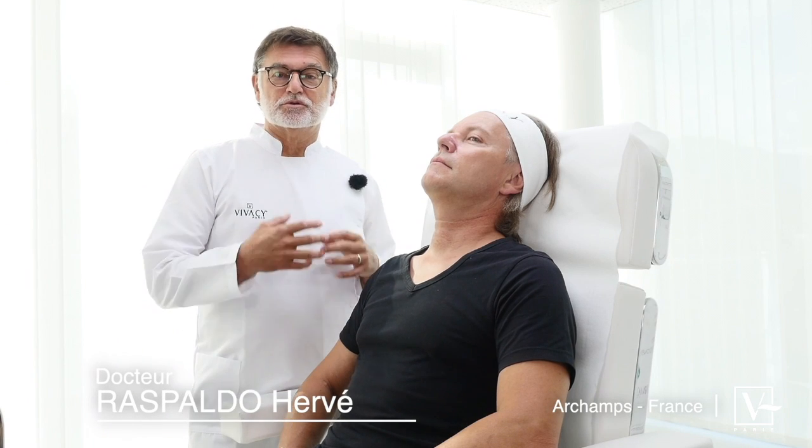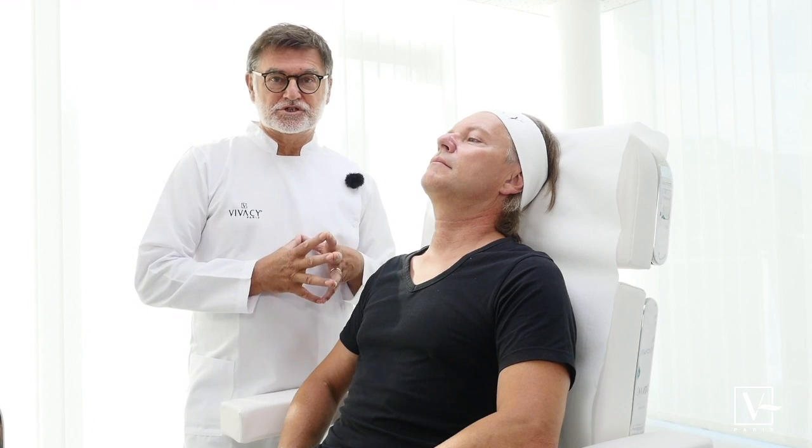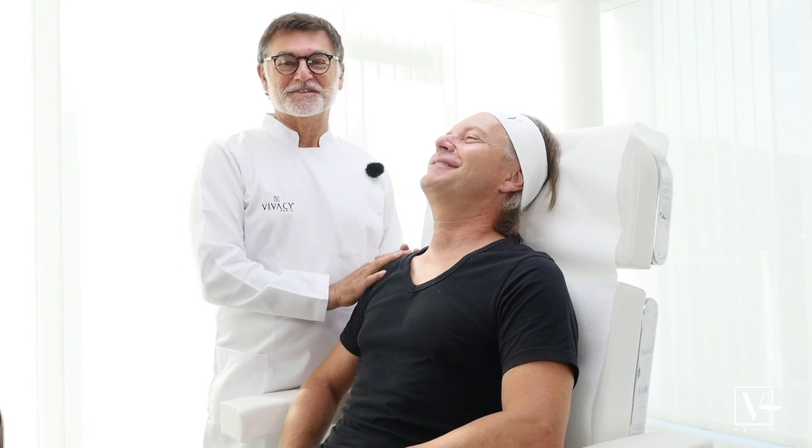We're going to show you how we manage to inject males with the Stylage range. So we have Dan. How old are you, Dan? 56. You look younger than 56, honestly.